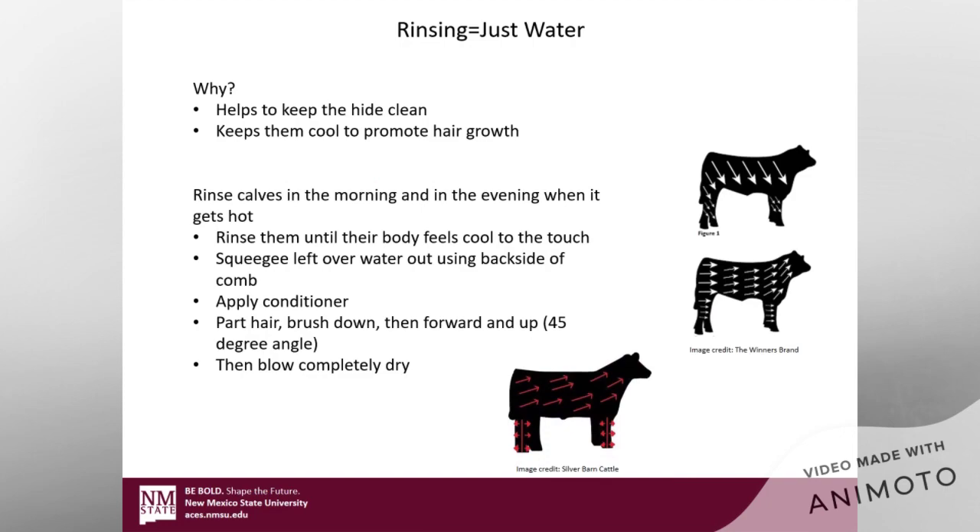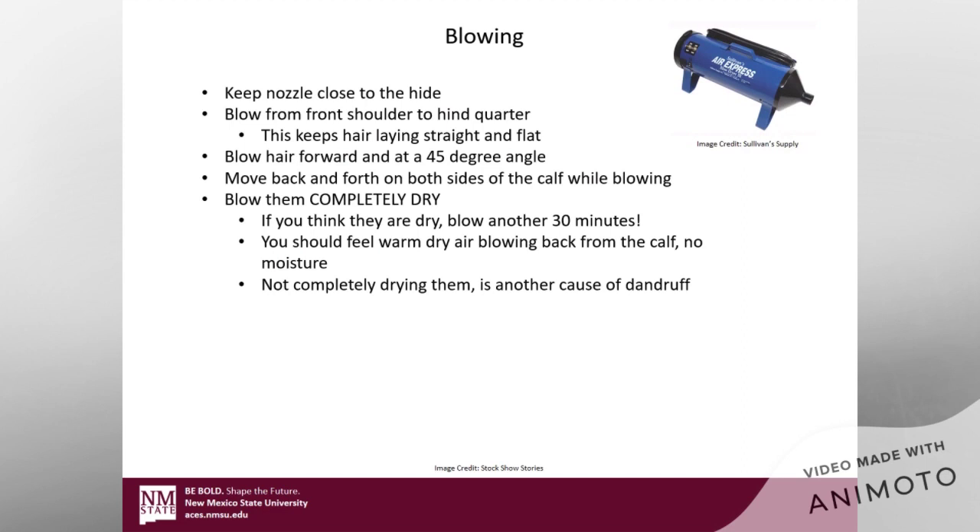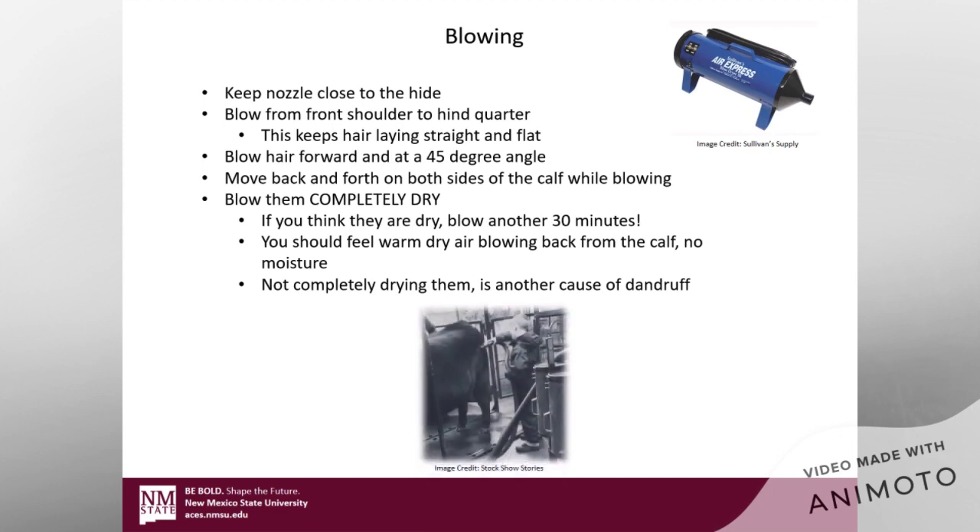Then you're going to want to blow them completely dry. You're going to want to keep that nozzle really close to their hide when you're blowing them. When blowing, you're going to want to blow from the front shoulder to the hind quarter — meaning front to back. What this does is it keeps the hair laying straight and flat, and you're not going to end up with little zigzag lines where you can see where the blower has been. Blow that hair forward at a 45 degree angle to help get it trained and heading in the right direction.